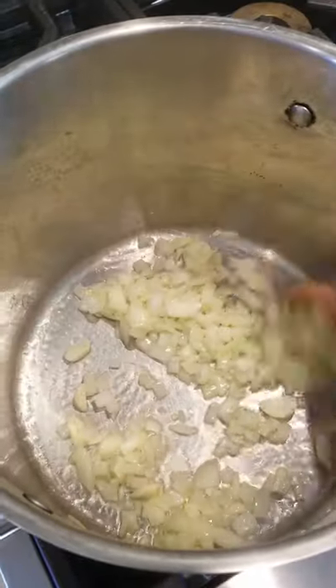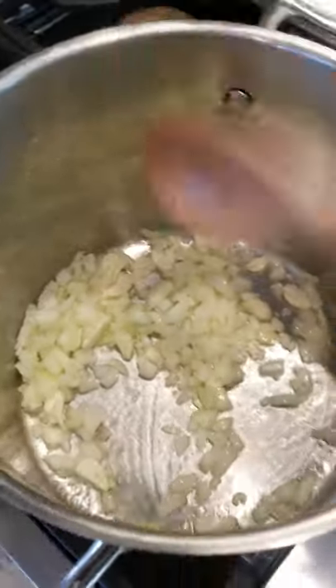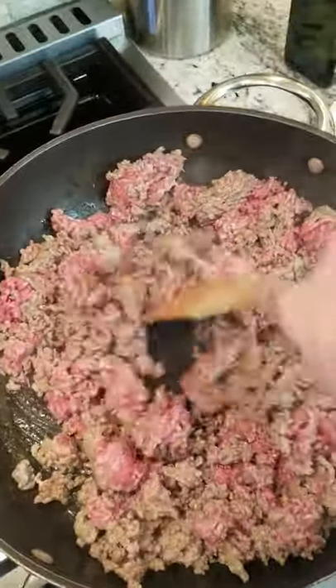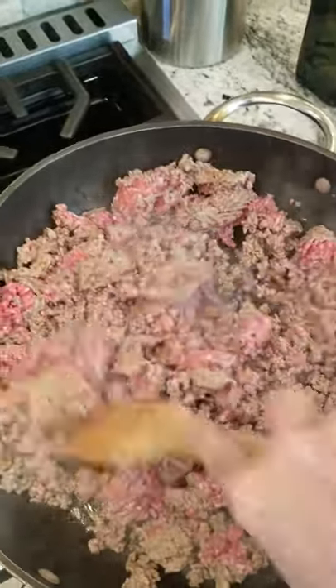I use the good olive oil when I make sauce. I'm doing a mix of crushed tomatoes, diced tomatoes, and tomato puree for my lasagna. And we're just going to constantly keep turning the meat, brown it, and cook all this fat out of it.